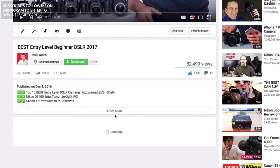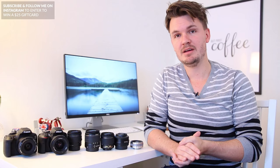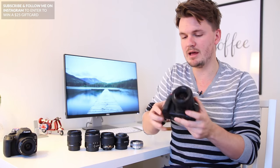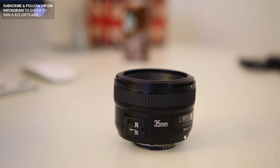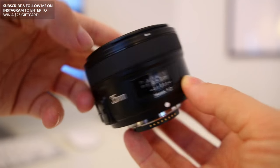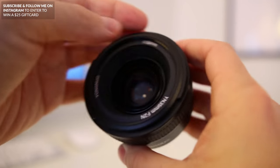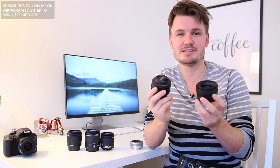By the way, if you want to check out any of the gear I talk about in today's video, I've got it all linked in the description box below. Now one lens you might not have heard of, but one that I really do like, is this one right here — the Yongnuo 35mm f2. This one comes in at under $200 and still has a very fast aperture of f2, which means you'll still be able to get that lovely bokeh. Coming in at 35mm compared to 50mm means it's going to be a little bit wider, which also makes it better for indoor shots.